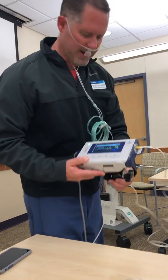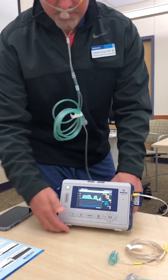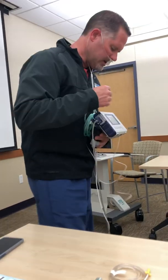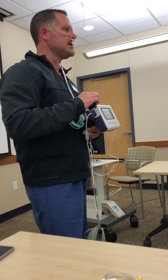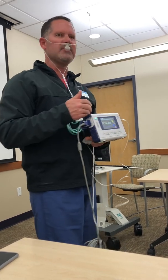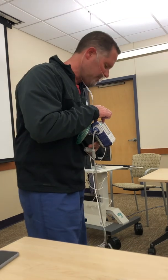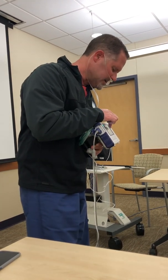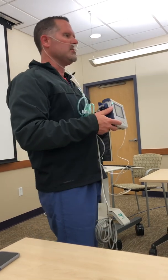Once established, we're going to get our waveform — that nice square shape is what we're looking at. What's nice about this device is it has technology to filter out snoring, crying, coughing, and things like that, so we still get an accurate respiratory rate. We'll get an end-tidal CO2 at the top, a respiratory rate, SpO2, and a heart rate. All four of those feed into the main screen.